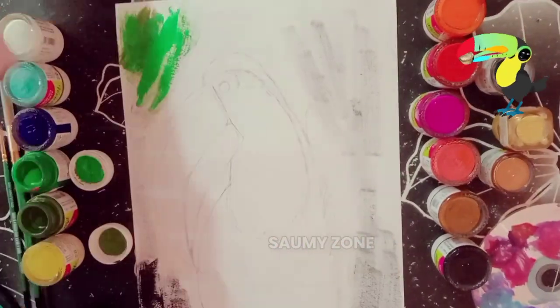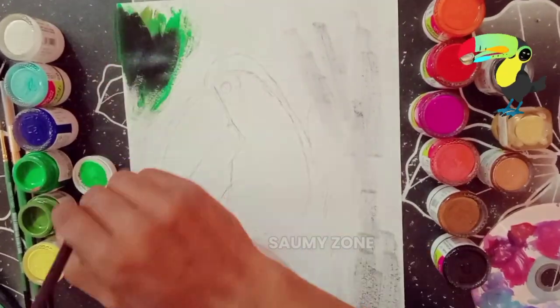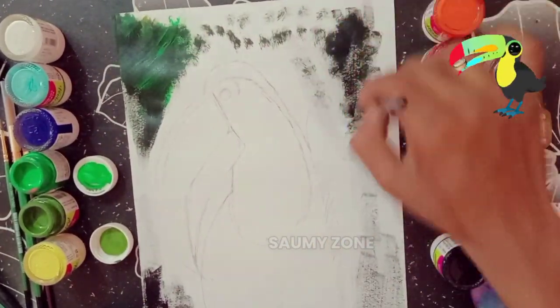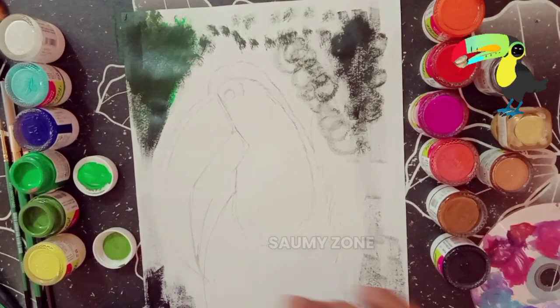In the beginning I was painting the background with acrylic black color and green color. Then after painting a large portion, I remembered to put the tape on the sides, so let me do the taping at the bottom.